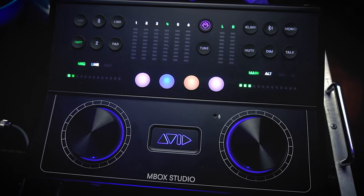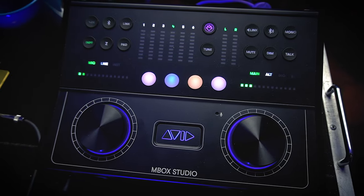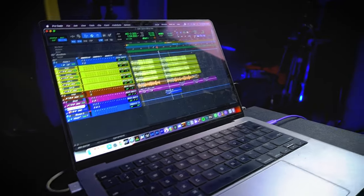Hi, I'm producer, songwriter and mixer Louie Piluso and this is my recording studio. Today I'm going to be talking to you about the new, newish MBOX Studio from Avid. Avid is the same brand that makes Pro Tools, and today I'm going to be talking about this new interface that they have on the market — it's the lowest one in their price tier list.